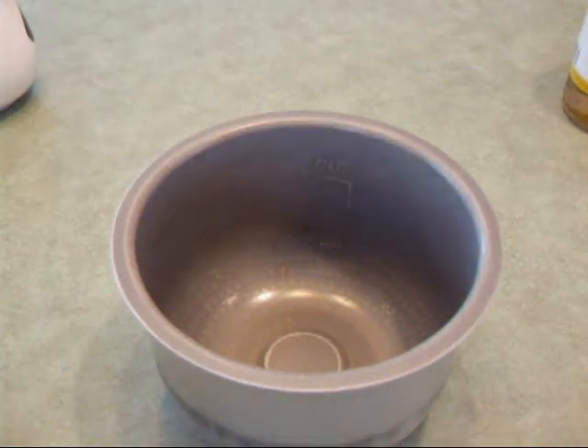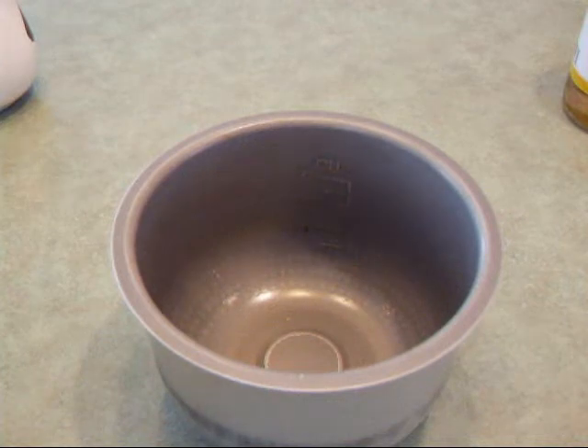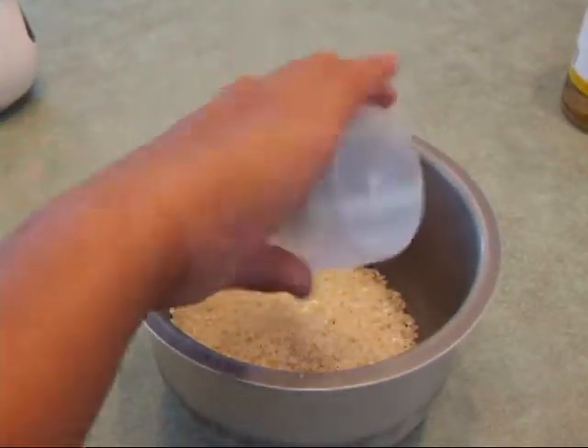Hey guys, I'm Cole, and I'm going to show you how to make the rice for our onigiri. So we're going to take two cups of sushi-grade rice, measure it off, and pour it into the rice bowl. And then we're going to need one more cup.